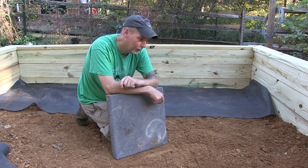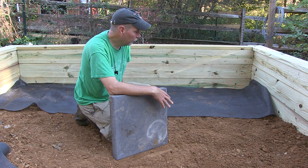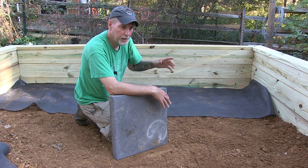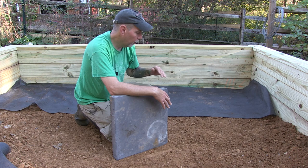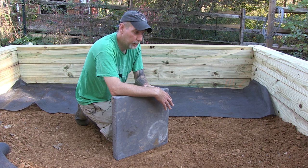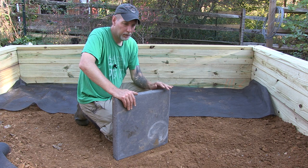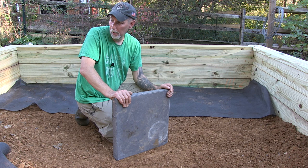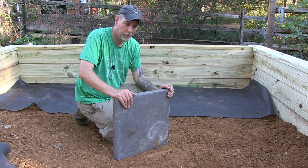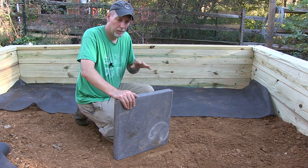So these are the pavers — that's the word I was looking for. Patio stones, pavers, whatever — these are the ones I decided not to use for the other job and I'm going to use them for the flooring in here. I'm putting some weed fabric down first, and I've also marked off about 30 inches out from all the walls to give me a guideline for where I want the center walkway to go.